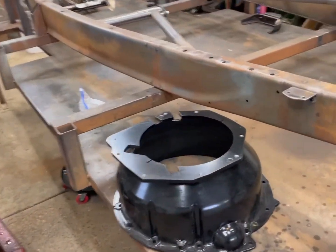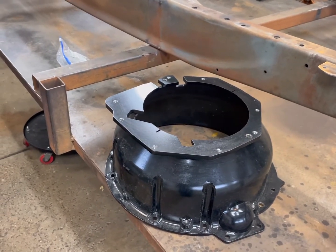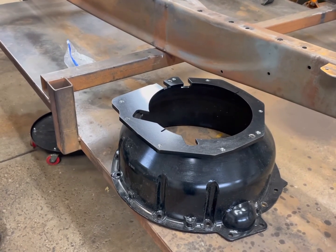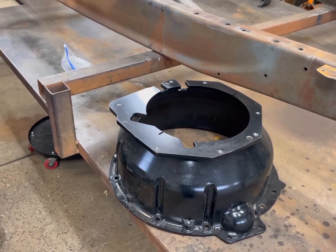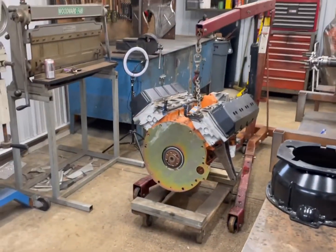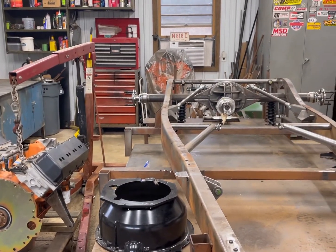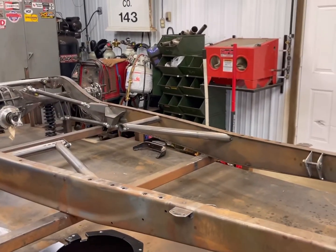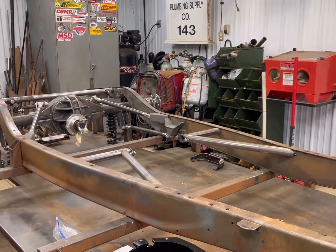I picked up an SFI certified scatter shield on the marketplace and got a great deal on that — it's about 900 bucks new, so I picked one up for about half price, brand new. I just had to send the guy my factory bill of materials. We're going to put it together, set it back in the chassis, redo my pinion angle — I had a really goofy pinion angle the first time — get the firewall set up, and hopefully get this chassis all squared away.